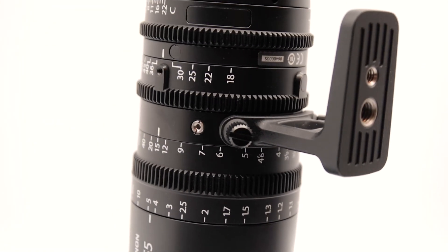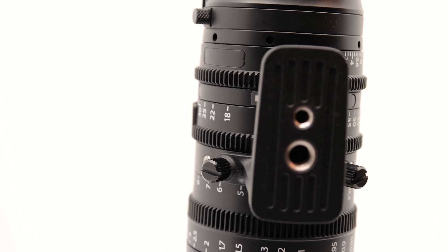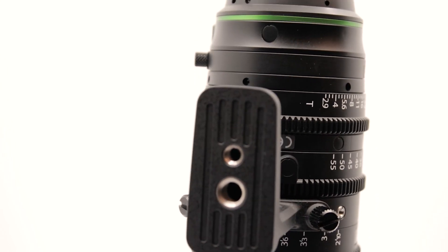Lastly, this lens has no weather sealing, so be careful when using it outside in wet conditions and rather use it with covers.